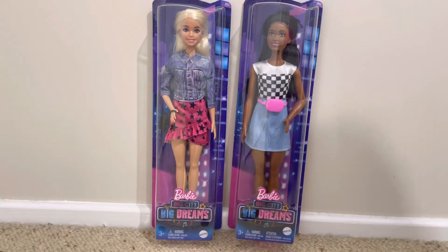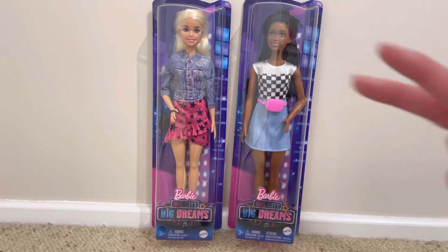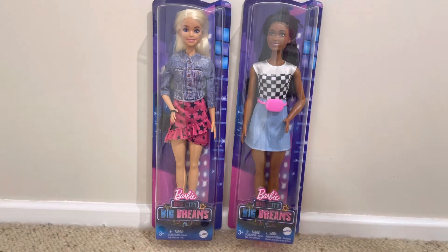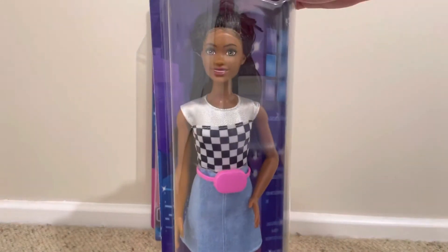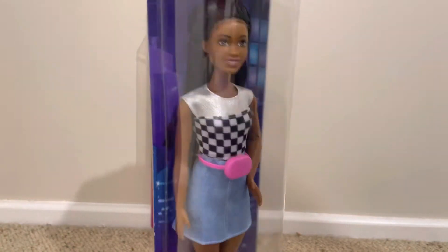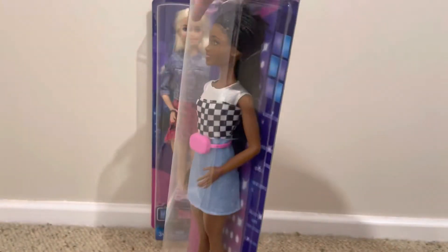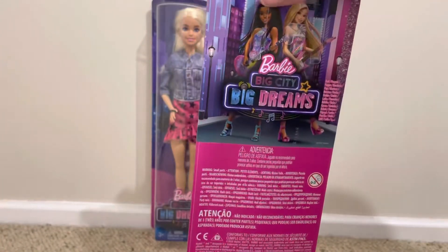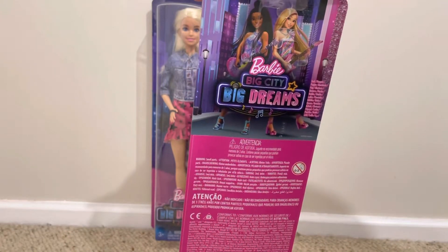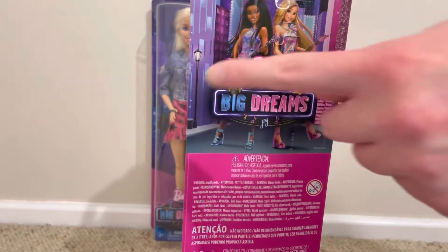Hey everyone and welcome back to another video. Today we're going to be taking a look at the two Barbies from the Big City Big Dreams play sets. I'm taking a look at two of them because there's one doll per box. First we'll take a look at Brooklyn, and the other doll is Malibu, which I've decided to call them Barbie of 1959 and Barbie of 2021.